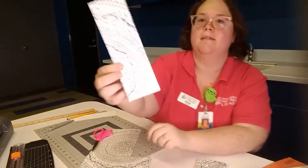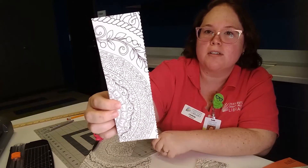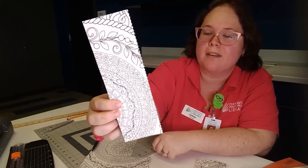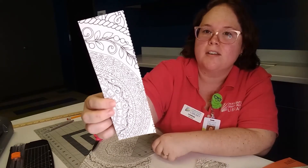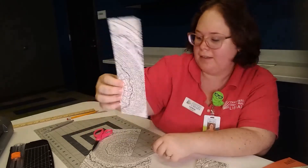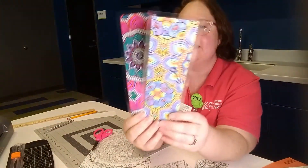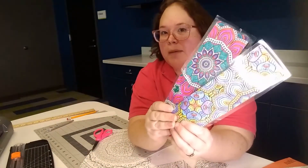All right, now you can go ahead and color in your bookmark using markers, colored pencils, or whatever art medium you want to use. You can also do a hole punch on the top if you want to add a ribbon. And then for added durability, I laminated mine, so you'll need a laminator and some laminating sheets.